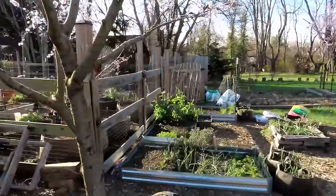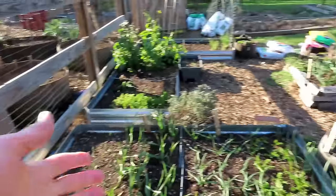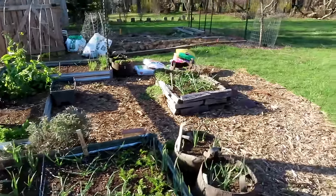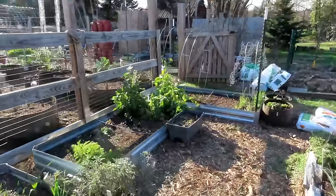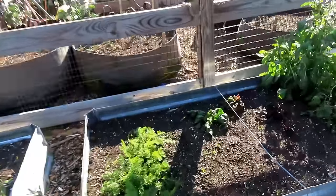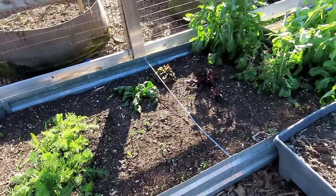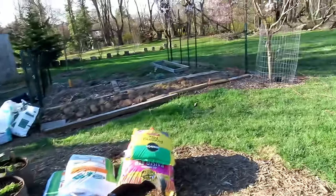Garlic looks good. My onions are coming up right next to them. Carrots are up — those are all from last year. More garlic. All these beds have been fixed up. These are the onion sets that I put in — you can see the onions coming up now. They're doing pretty well. Took that freeze like a champ. No worries, no concerns.